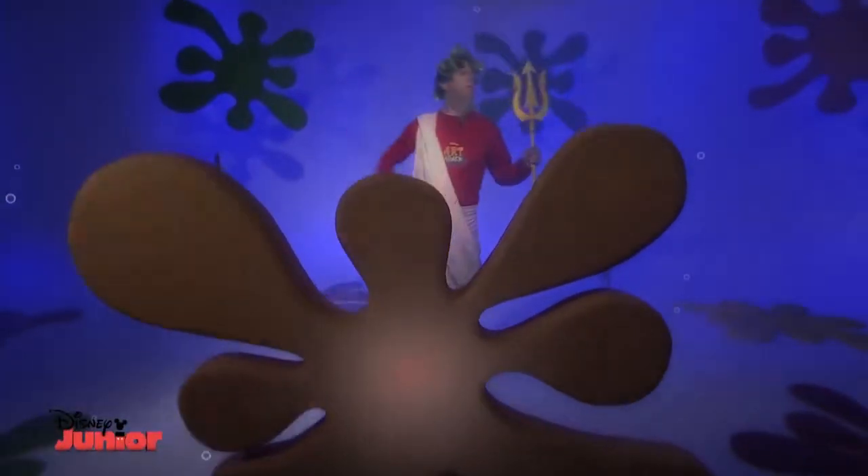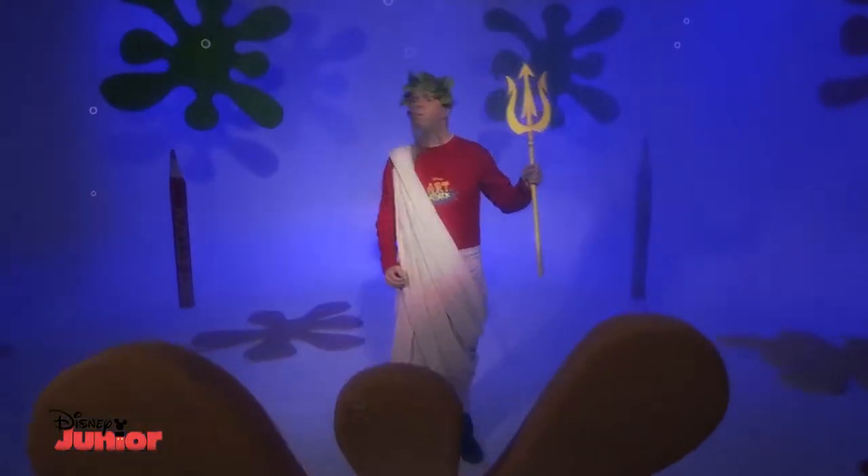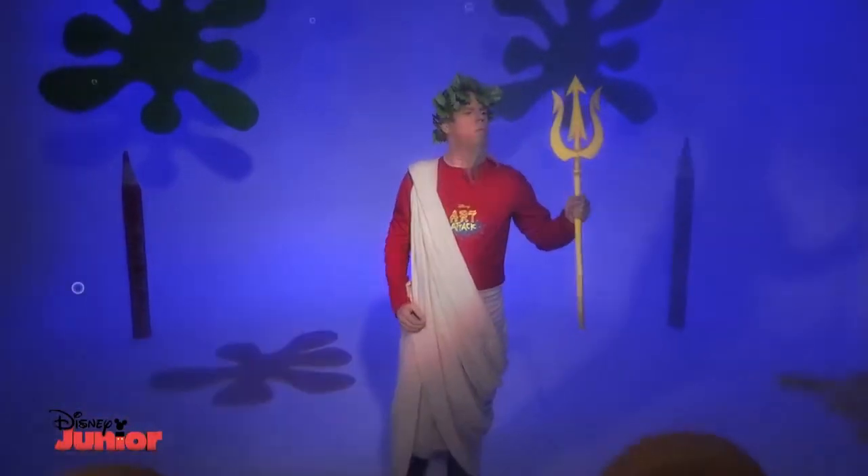Long ago, even before the dawn of Art Attack, in a deep ocean, lived the ruler of the seas, Triton.